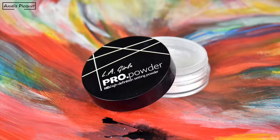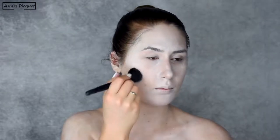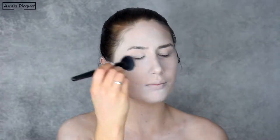I'm setting my foundations in place with an HD translucent loose powder from LA Girl. To not budge the foundation already in place, I'm pressing the brush on my face. And then when it's all set, I'm sweeping away the excess powder with a clean brush.